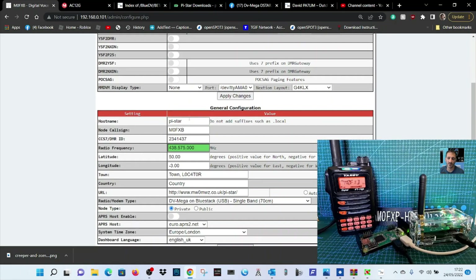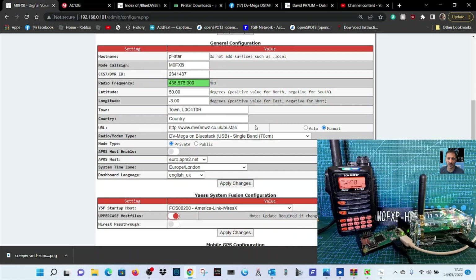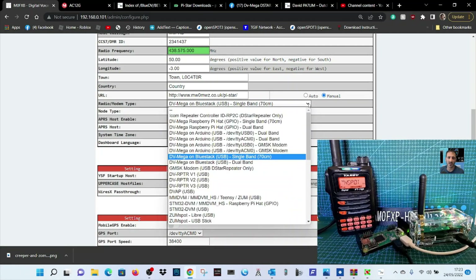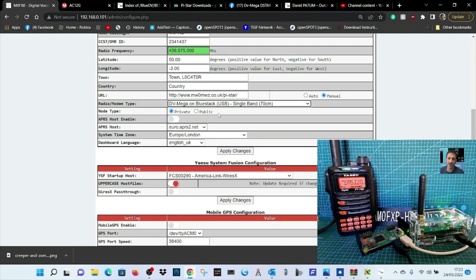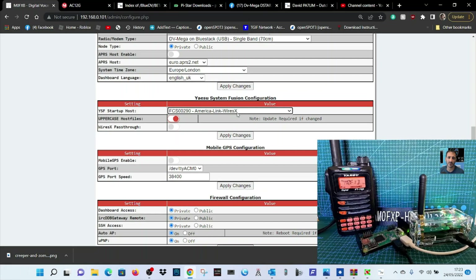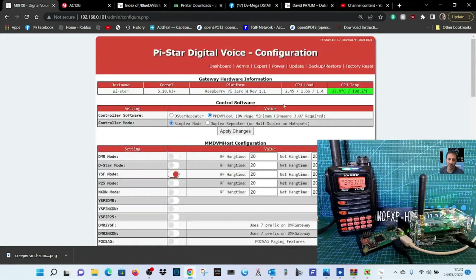Get your callsign in and your DMR number, and set the frequency you're going to use — you can see my FT70 in the background. The most important thing is to select the radio modem type: drop it down and select DVMega on BlueStack USB Single Band. Apply the changes, and by default we've selected America Link Wires-X. You can change the room in the normal way using your radio — FT5, FT70, FT300 — it will work.